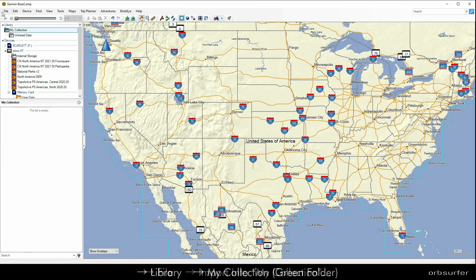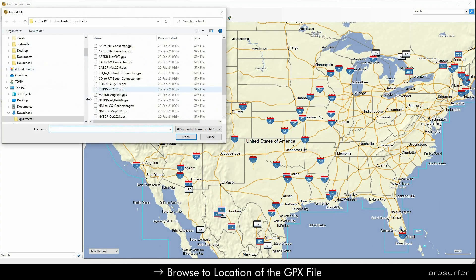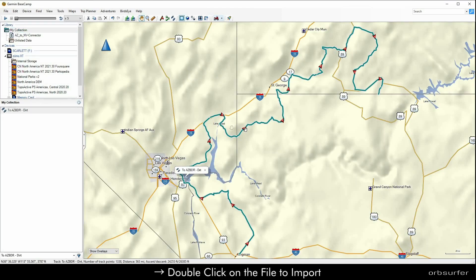Once you click My Collection, Garmin Basecamp has a place to put the GPS tracks. When you click File again, then the Import into My Collection option is active. Then you just browse to wherever you have the GPS tracks located, double click on the track, and it will import it into the map.